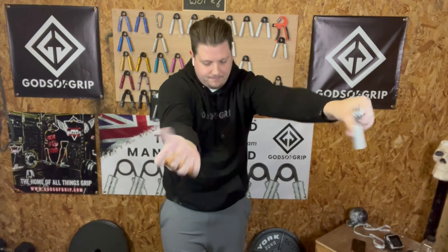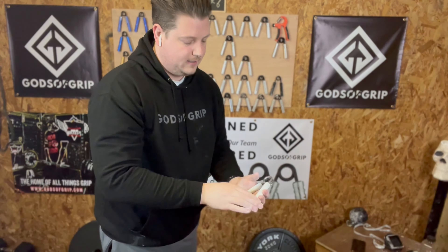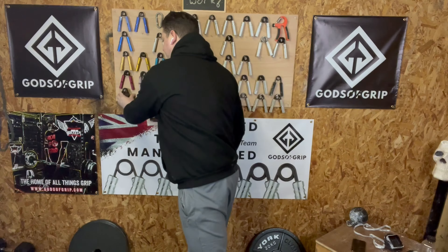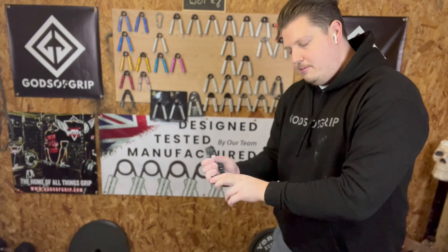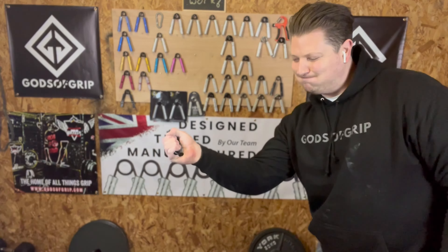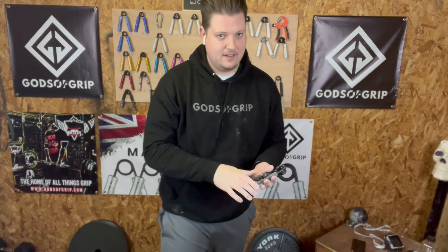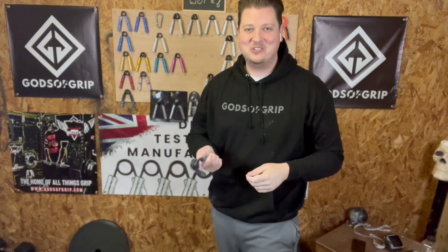Let's try it on the left. No chance — left hand is absolutely dead already. I think I'll have a go with the Hades next, just to see if I can get a no-set close on it. That's not bad. Let's try the left — it's not too far off, but my left hand is way behind the right hand. It's just the way it goes unfortunately.